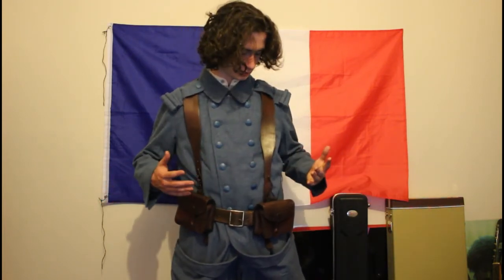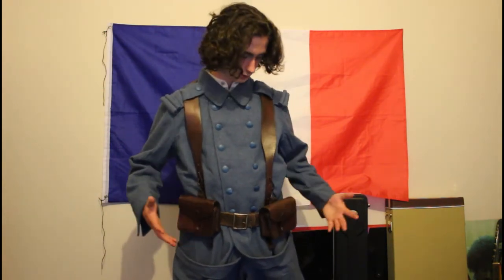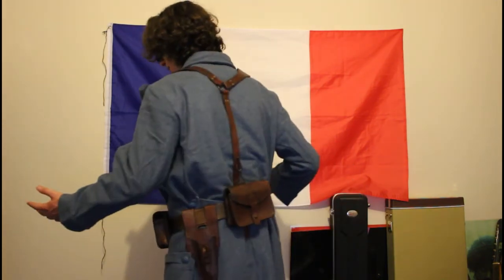That's the whole uniform. I'm pretty stoked about it and I can't wait to do some more videos on this uniform. It's looking great and it's been a bit of a dream of mine since my affair with World War I history, so I'm pretty proud to own it. Thanks for watching and I'll see you next time.